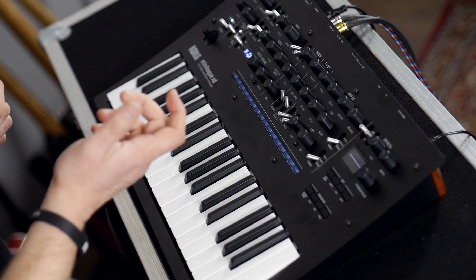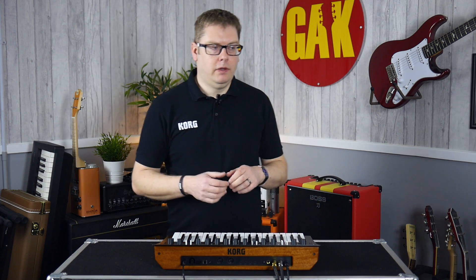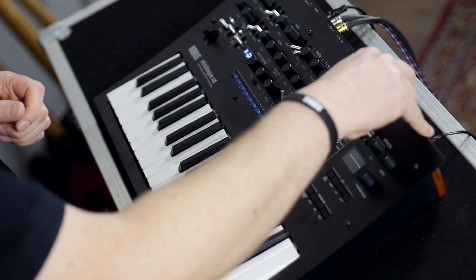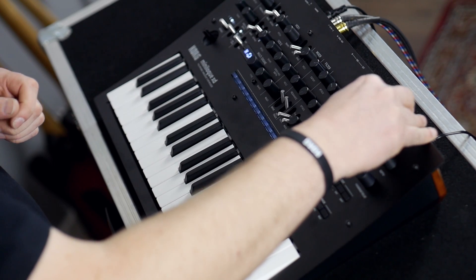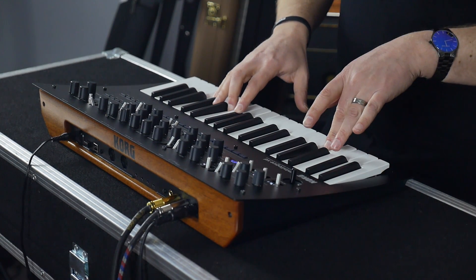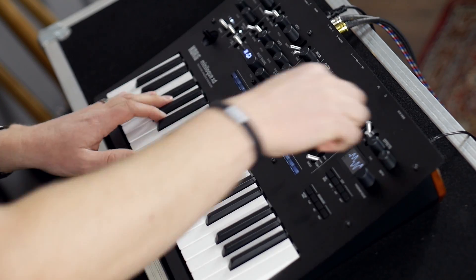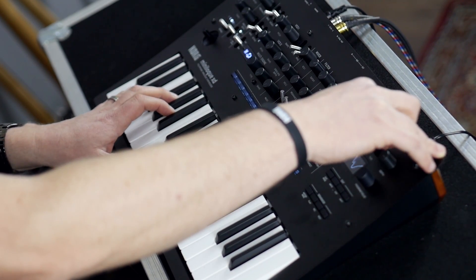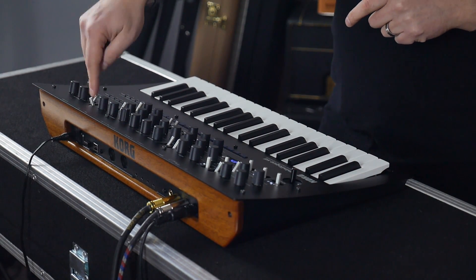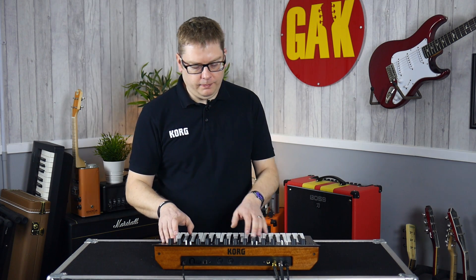We've talked about the effects a little bit already, so I'll give you a couple of examples. We've got a nice pad. There are three blocks of effects: modulation effects, reverb effects, and delay effects. With modulation you can change the type of effect from ensemble through to things like phaser, and you've got real-time controls for the time and the depth. What's really handy is if you just want to kill the effect you just turn it off.